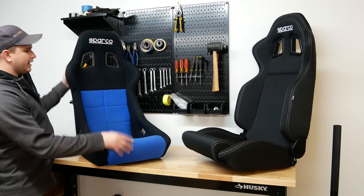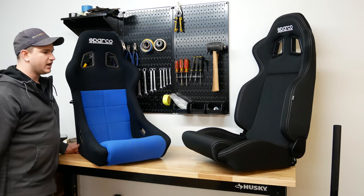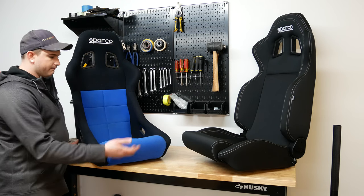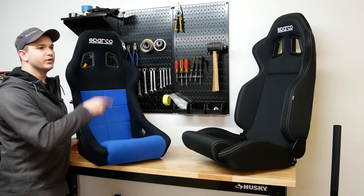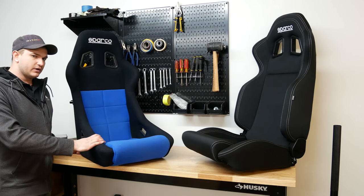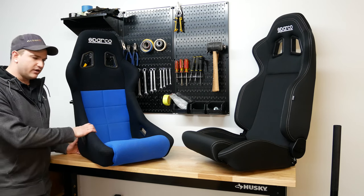Here are our two seats — this is what was in the pickup, and that is the new seat going in. That's the R100 from Sparco. I'll leave a link in the description so you can check it out if you want something like that for your vehicle. I already had Sparco in the car, so the same seat bases can be used, which is going to be easy. We took the base off this one and we just need to put it on that one now. But the old ones — there's too much side bolster, they're really narrow.